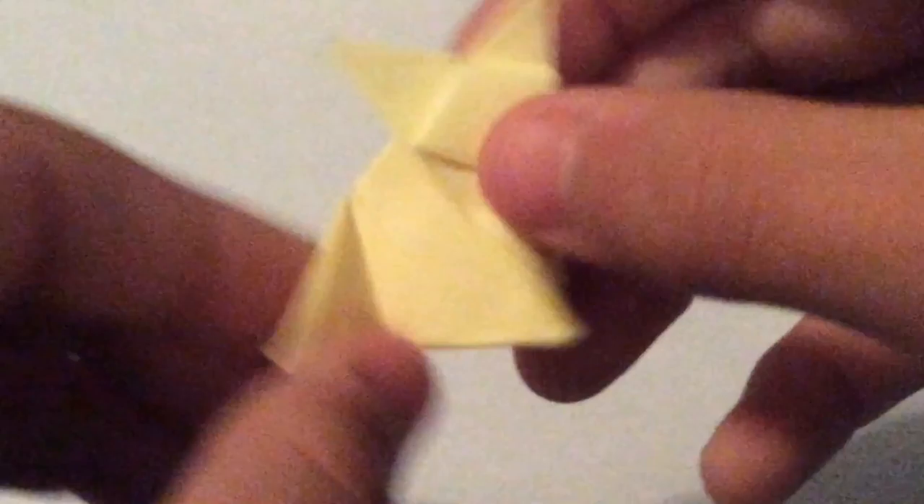Right here you can see a pocket. You want to put your thumb inside that pocket, but then fold it diagonally. You really want to fold it diagonally in a nice straight line so the face looks very even.